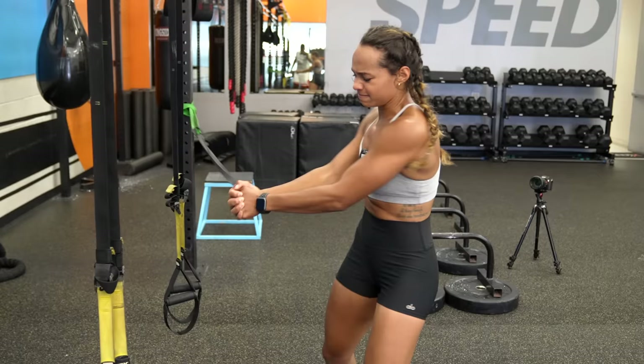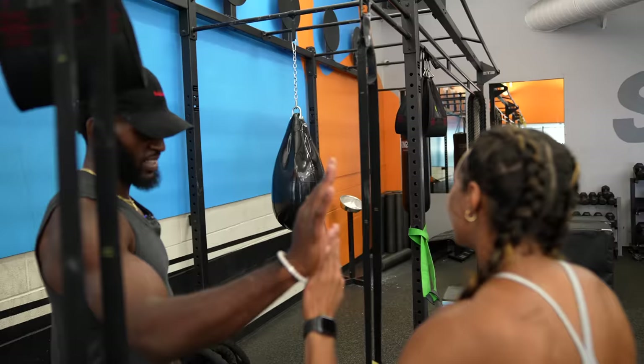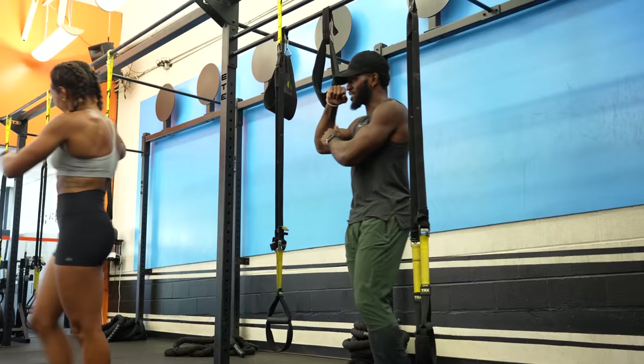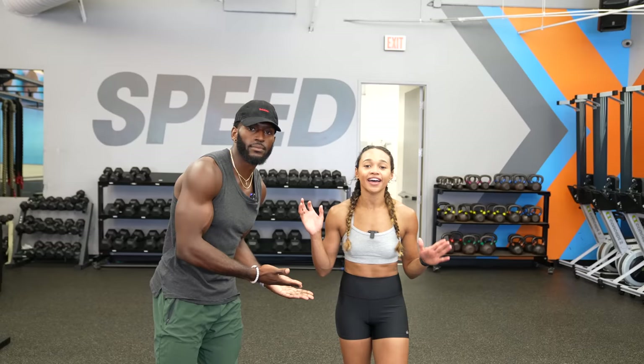They finish the final band exercise — staying tall through the twists, counting out the last reps: three twists, four twists, working through to completion. That's what I'm talking about! You know what time it is — pointing to signal the workout is done.